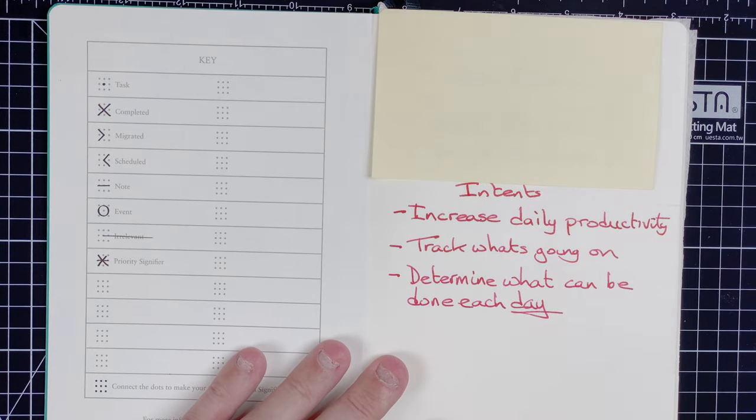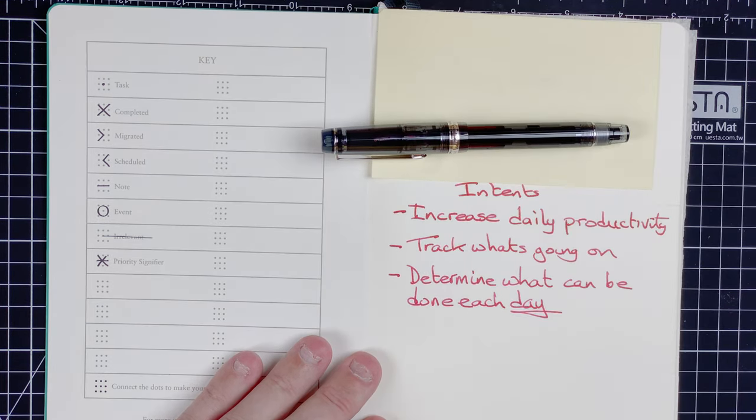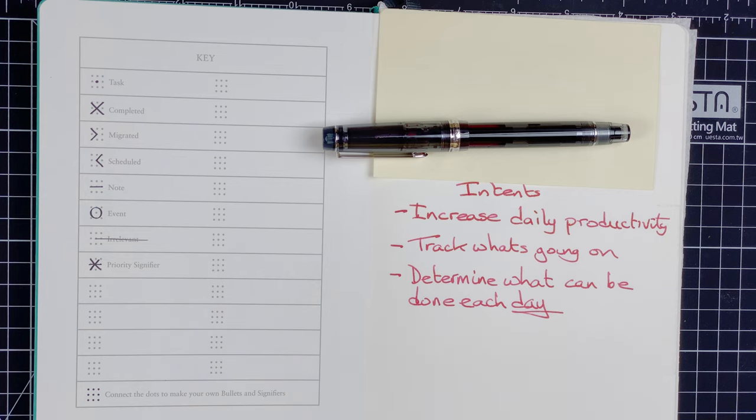The first thing I've done is I've written my intents. For that I used the Pilot Custom Heritage 92 with Pilot Iroshizuku Momiji ink. The idea of these intents is to describe what I want to get from the bullet journaling I'm going to be doing. I had to think about this and came up with two or three bullet points: I want to use this to increase my daily productivity, to track what's going on, and to determine what can be done each day. All three are really linked together — it's all about boosting that daily productivity.